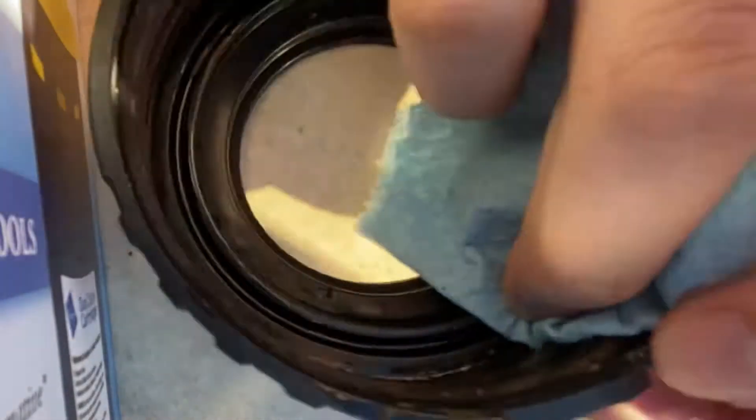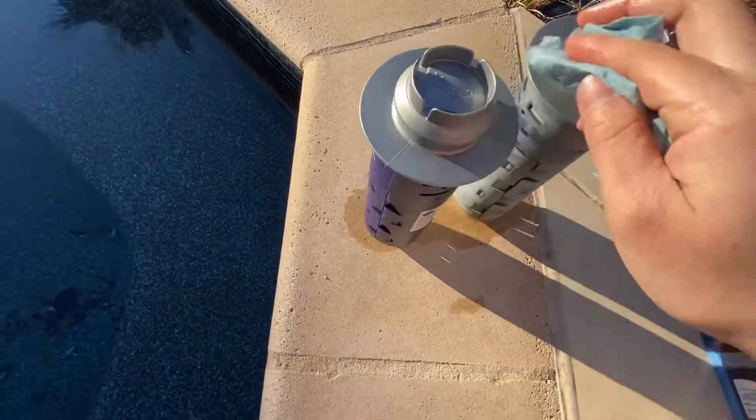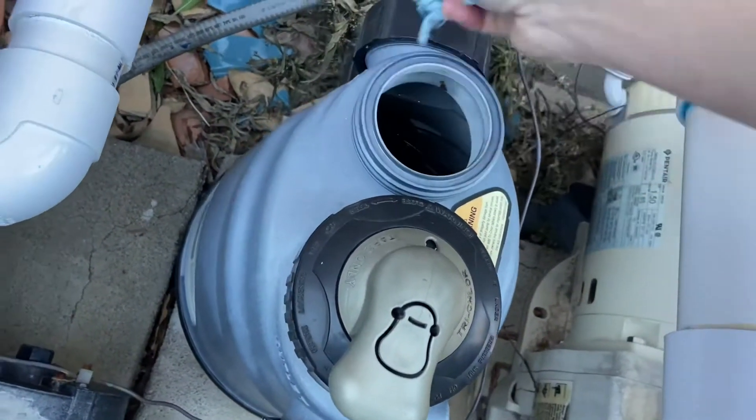Now I'm going to wipe the lid with the shop towel, and then wipe the cartridge as well with the shop towel, as well as the top of the chlorinator where it's going to sit on top.